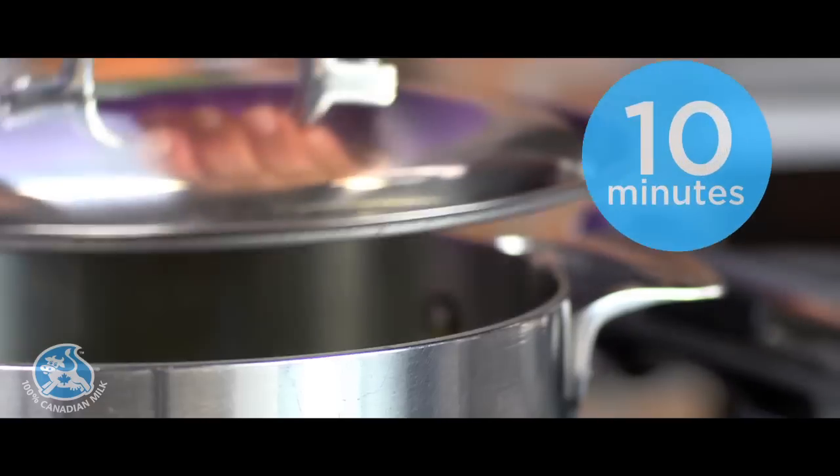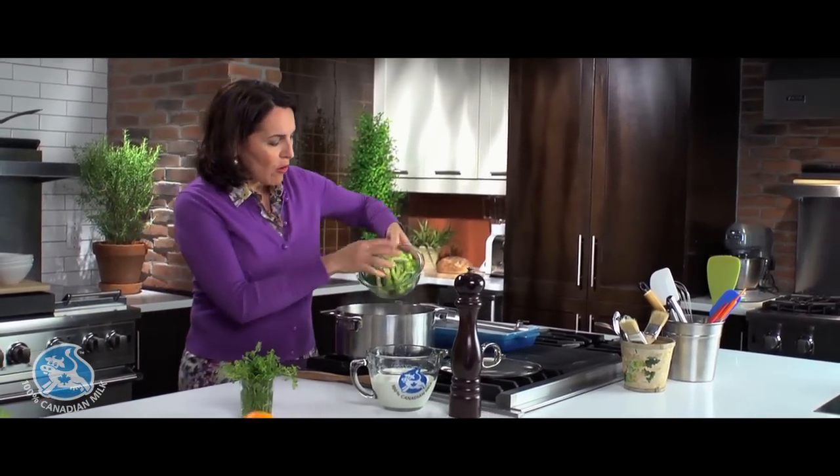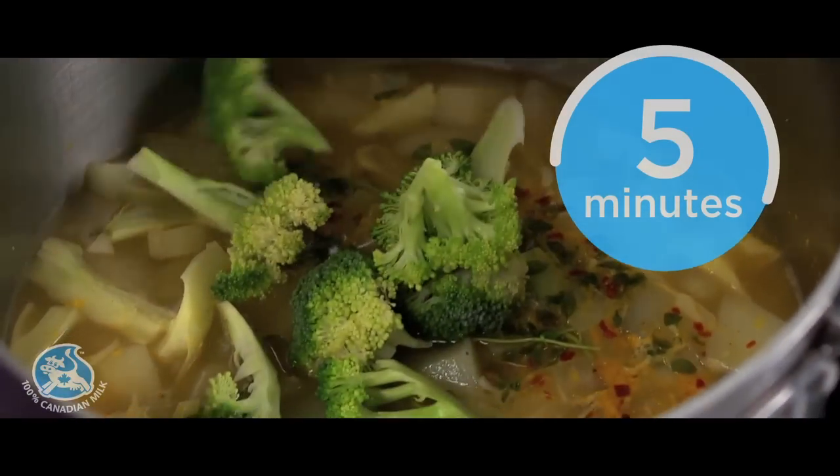Give this a little stir. Reduce heat, cover, and then simmer for 10 minutes. After simmering for 10 minutes, I'm now gonna add the broccoli florets and simmer for another five minutes covered.